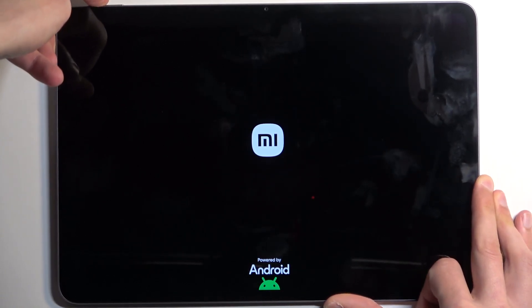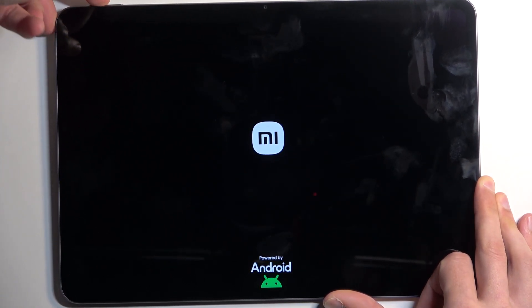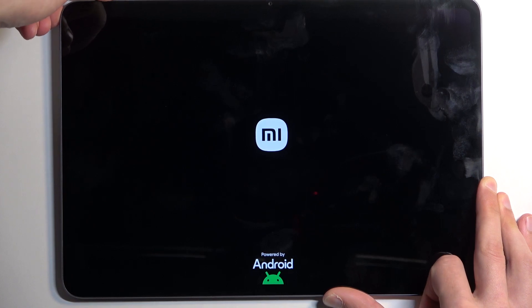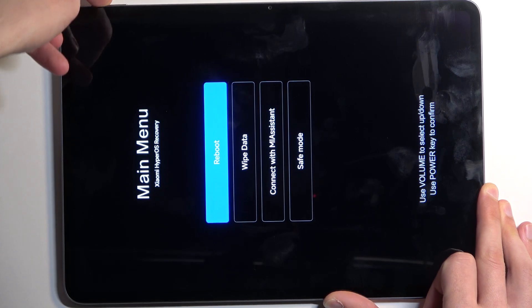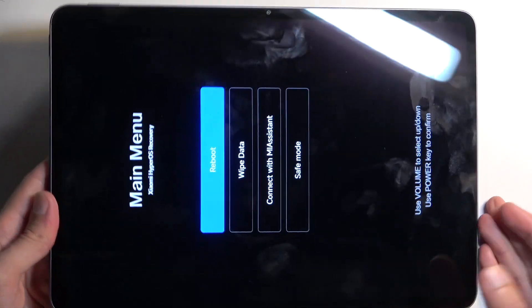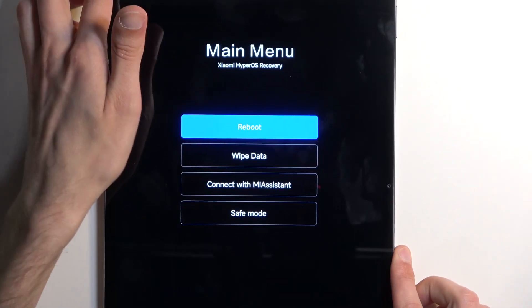After a moment, you should see — there we go — the Mi logo. Let go of the power button. I am still holding volume up, and once the recovery mode shows up, you can also let go of the volume up.